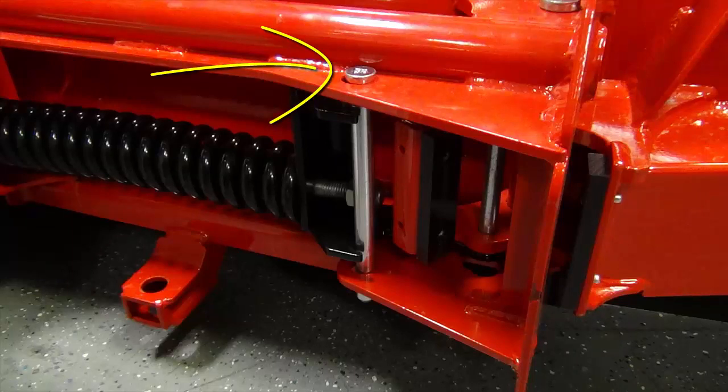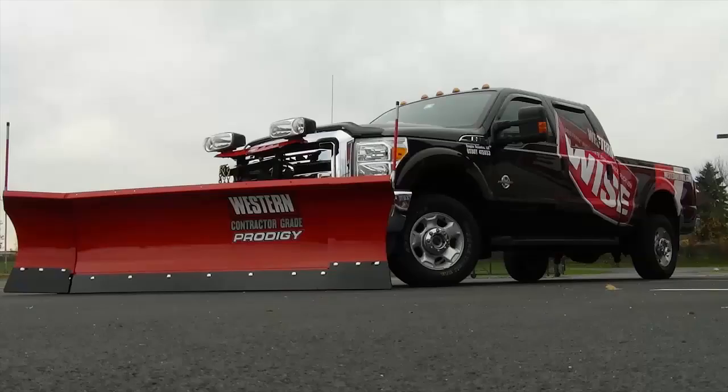Before beginning, if you have a Prodigy blade, you will need to pin the wings so you can angle the plow left to right by hand. Perform the following operations with the snowplow attached to the truck and on a hard, level surface.